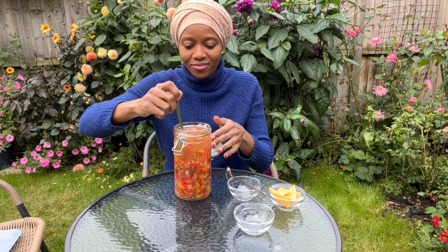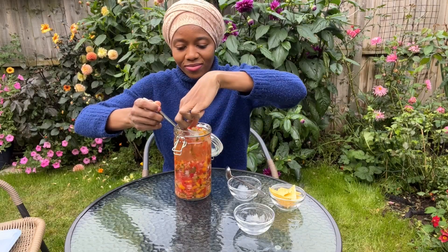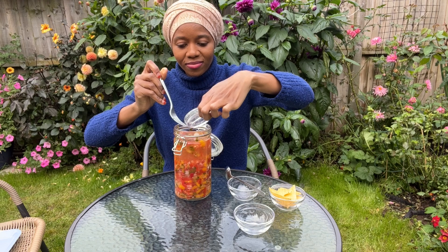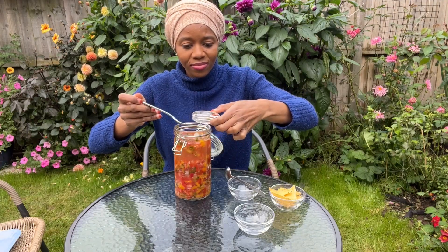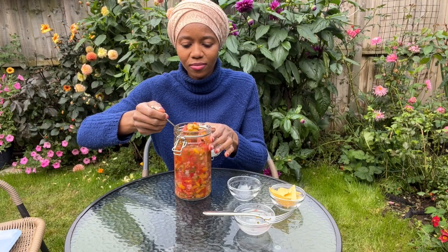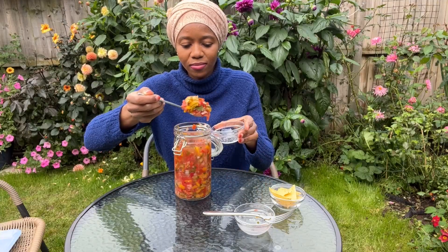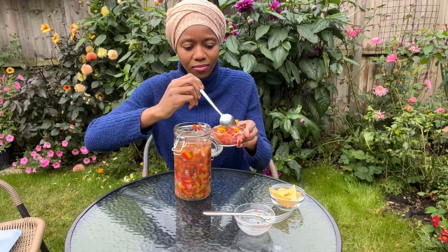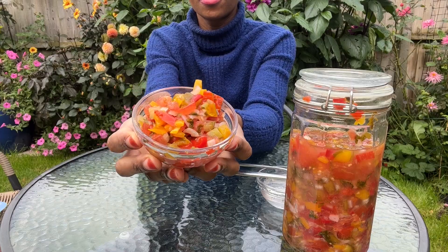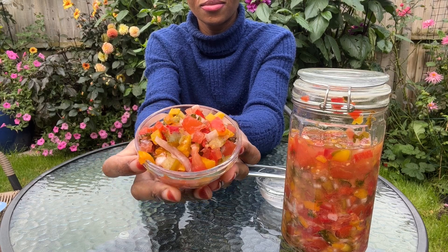Using a fork, I'm going to take out the glass weights. Next I'm going to scoop some of the lacto fermented salsa into a small bowl — and this is what it looks like. As you can see, the vibrant color from day one has turned slightly dull.